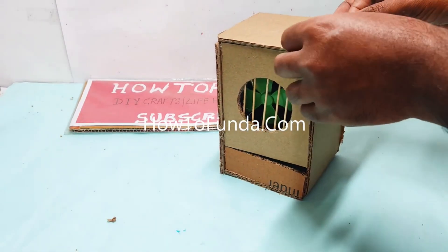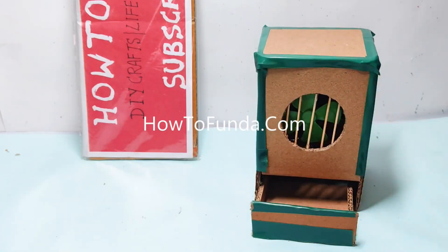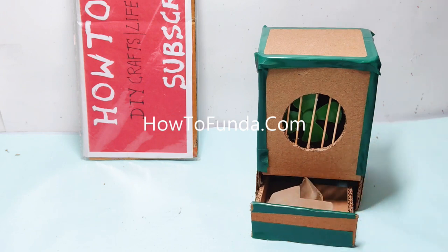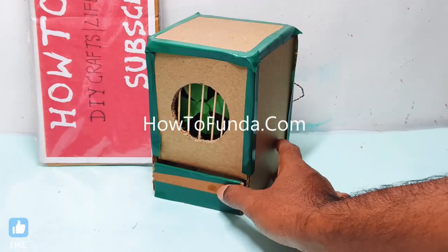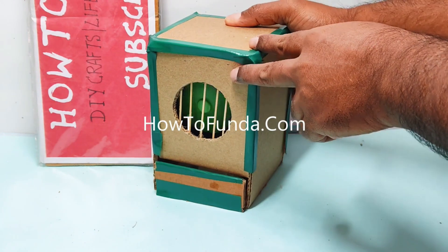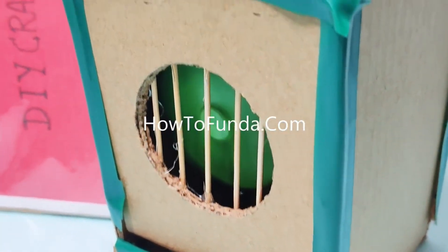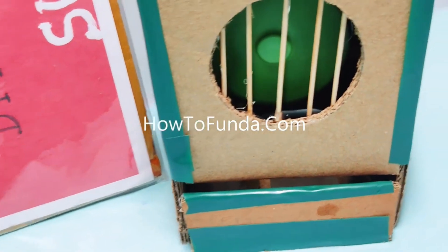Now we will show you how this mini air cooler or air conditioner works. We place ice cubes inside the ice chamber provided at the bottom of the cardboard box. Once the ice is placed, we switch on the DC motor. When the motor runs, the fan spins, the air cools as it passes over the ice, and exits through the air duct, giving us cooled air out of this air cooler.